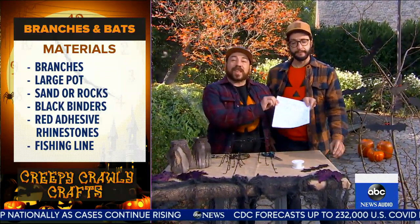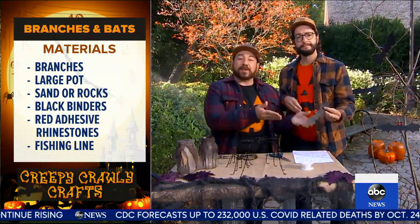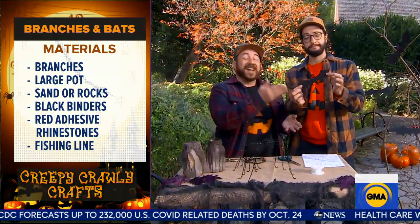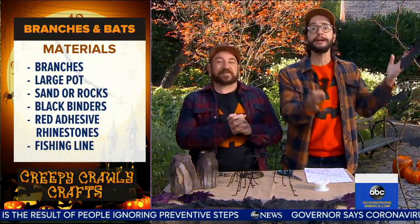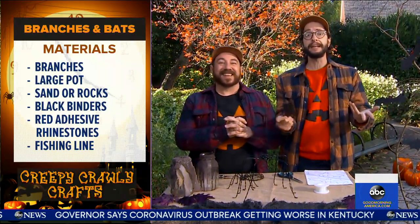For our bats, we found some clip art online, printed it out to use as a template, and then actually upcycled some of our binders to create the bats — since they're going to be outside. Then we added some rhinestones for eyes and hung them with fishing line. It's really so classic and creepy. You could keep this outside or bring it inside for your tablescape or by your mantle — it's all about having fun with odd materials. Frightfully delightful!